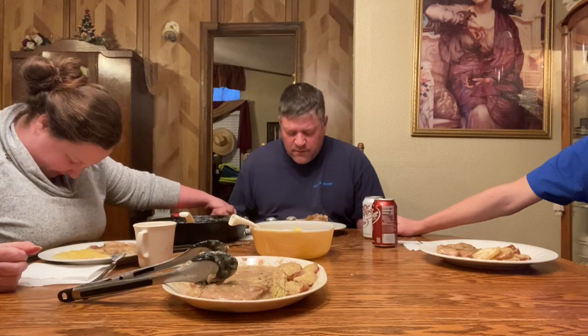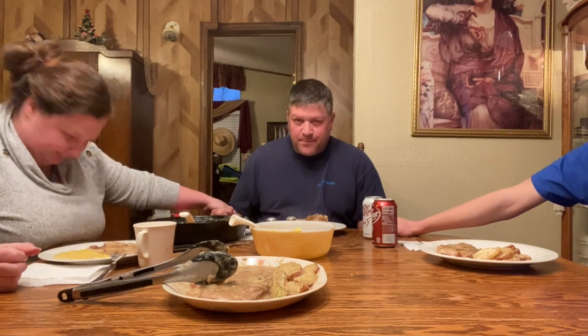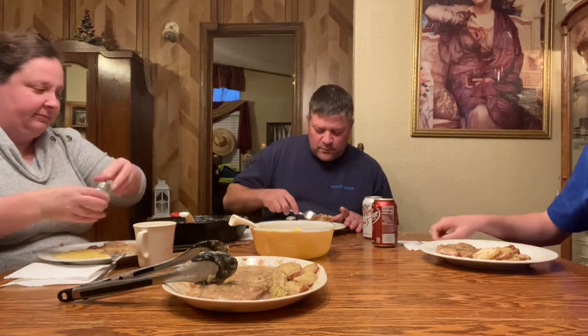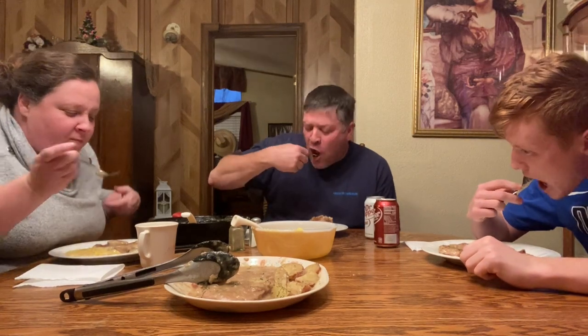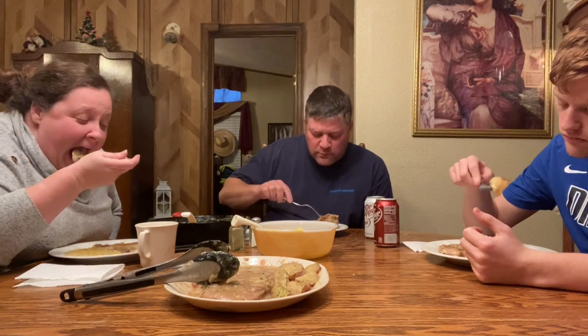Meet you at the table. Thank you Lord for this day, for this food, keeping us today. Blessed to our bodies — help us to be thankful for it. In your name we ask, amen. I love this corn. Tastes like grandmother's? It's good. It's been too long — I can't really remember. Miss her. Kayla doesn't remember grandmother. It's delicious, y'all. Everything she made was good.